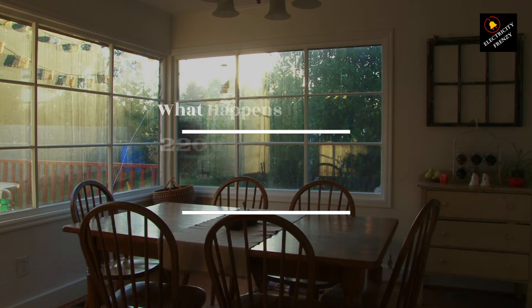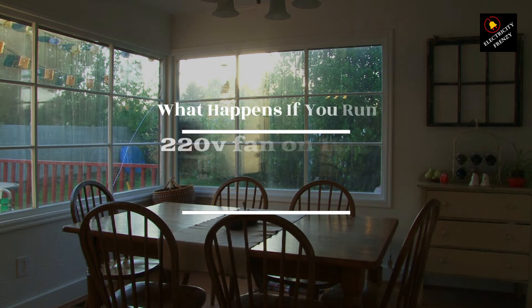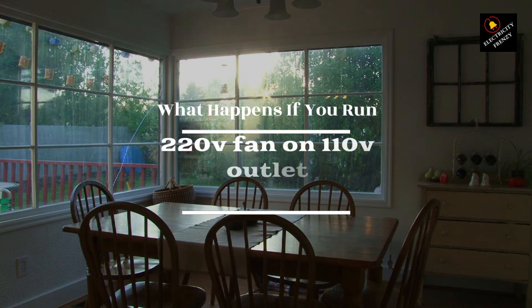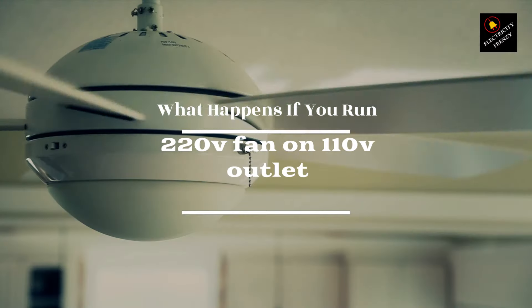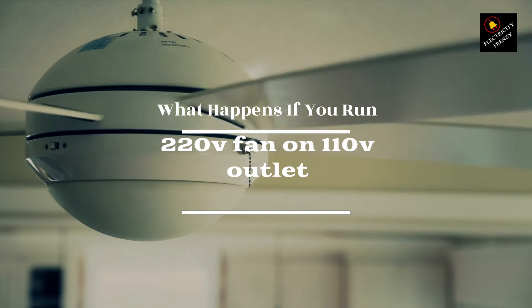Hey there, electricity enthusiasts. Welcome back to another electrifying episode of Electricity Frenzy. I'm your host, and today we've got a shockingly interesting topic to dive into: what happens when you run a 220 volts fan on a 110 volts outlet.